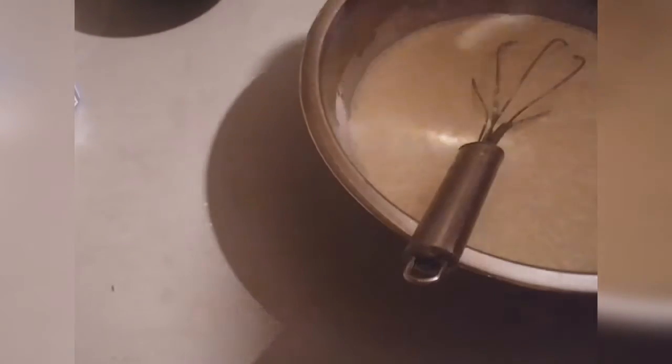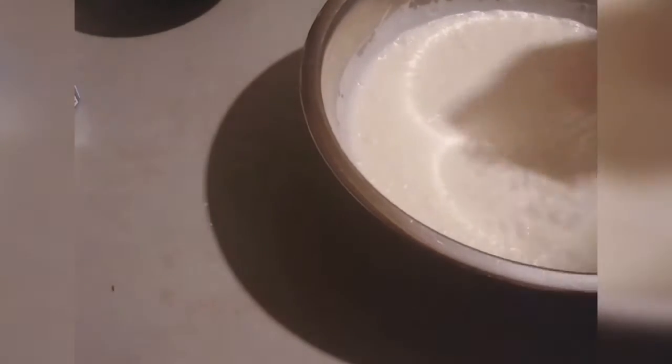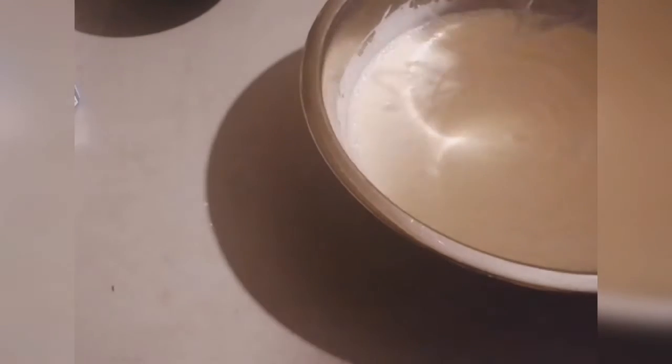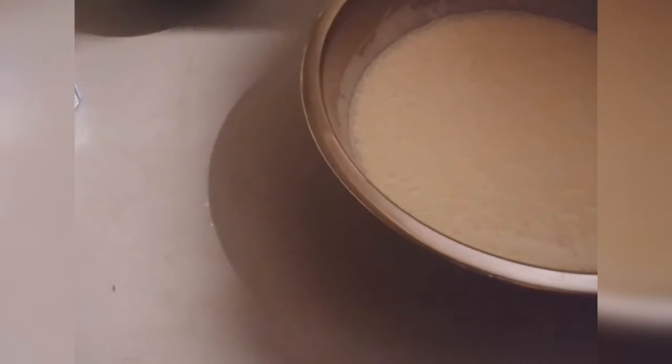Then keep it in a warm place. You can put it inside your oven — the oven stays warm and that's one area you can use. Or you can put it in a room that you know is warm. Cover it up with cheesecloth; I don't have one, so I'm going to use regular cloth to cover it up.